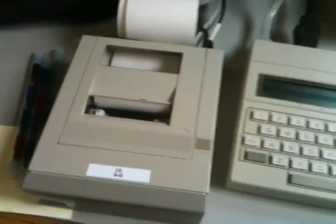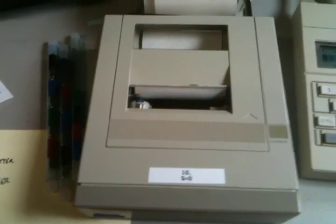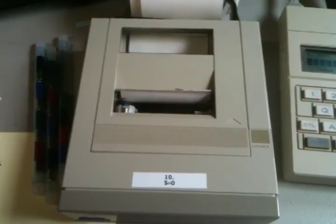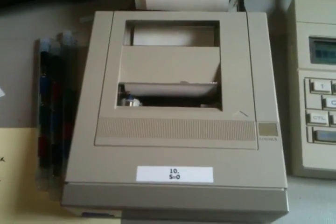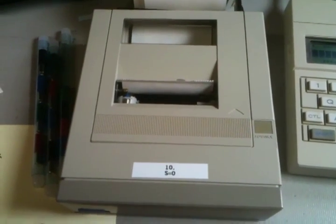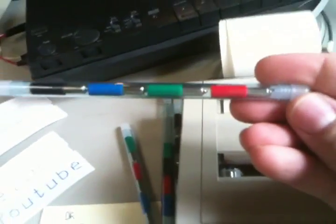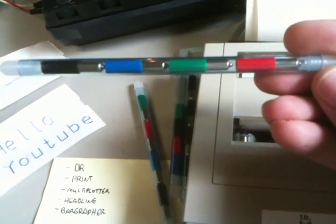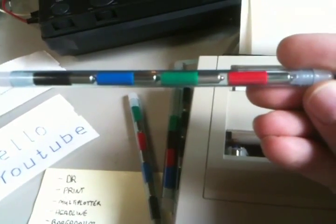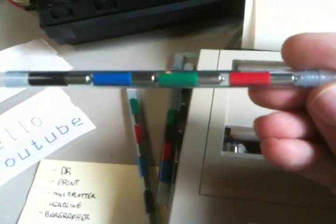Another thing we have hooked up to the CC40 is this printer plotter. These things were notoriously bad for a couple of reasons. Number one, the gears kept breaking in them, so you'd have to get a new gear, which is becoming really hard to find, if not next to impossible. Some of you might remember the old Radio Shack plotters, TRS-80 plotters, Atari plotters — they all used the same kind of Alps printer mechanism.